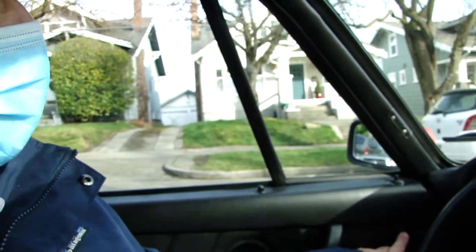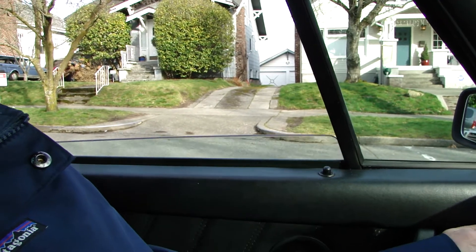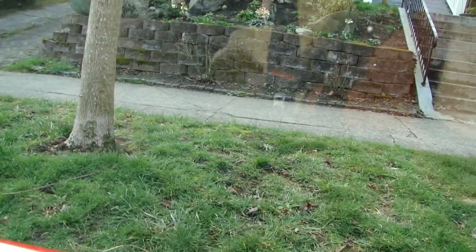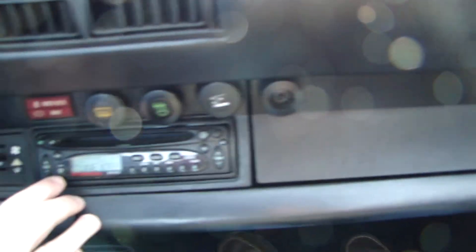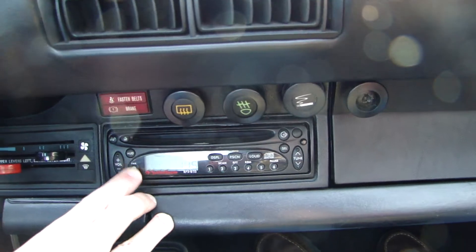If you could do the window — and up, perfect, and this side, good, up, yep, excellent. And if we could do the radio, good, very good, okay.